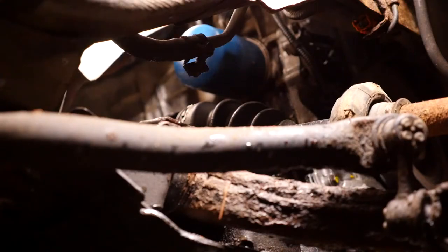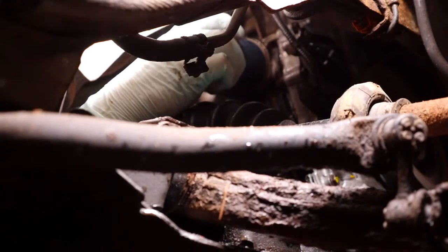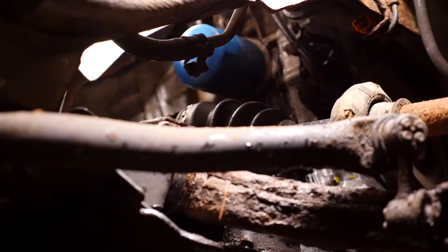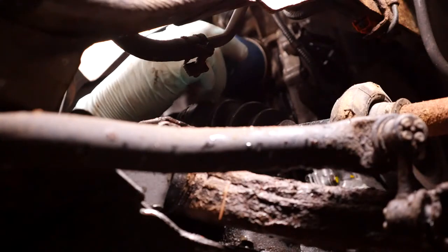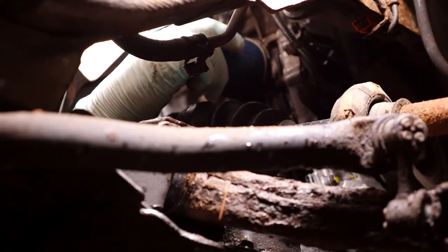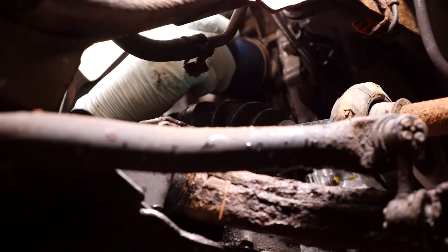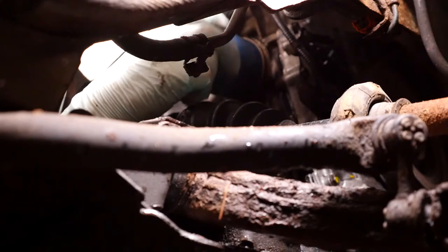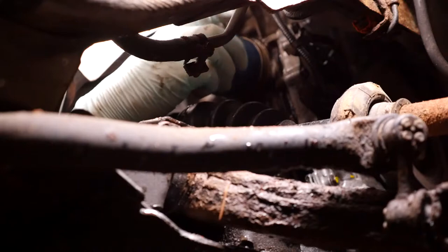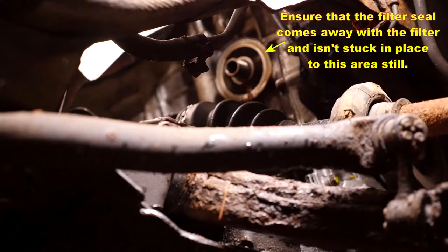Now it should be loose. There we are, now that's free to come off. This is a genuine Honda one by the look of it which is good because it obviously had full Honda service history. You can see the oil now coming out so make sure you try and catch that oil and mop up wherever it lands. Don't forget as the filter comes off make sure that the seal comes off with it, and that the filter seal doesn't stay in place on the back of the engine because that could cause a double seal and then you can have an oil leak later on.